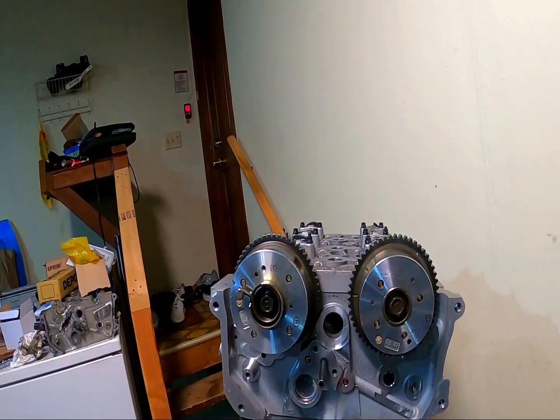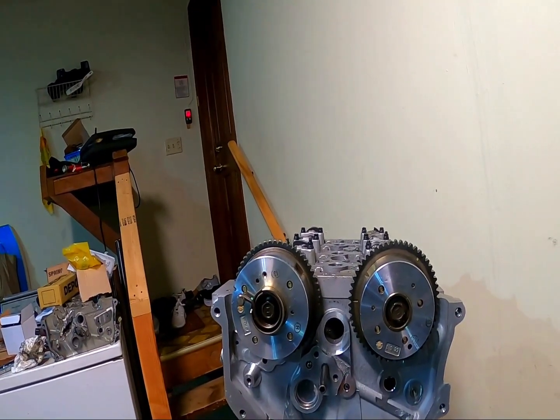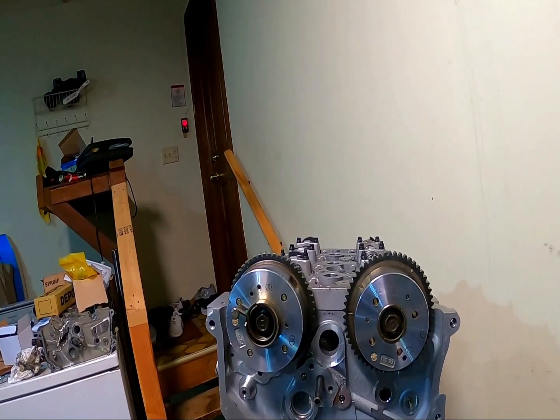So let's do the timing — enjoy. Doing the timing on a Genesis Coupe 2.0 block is fairly simple.